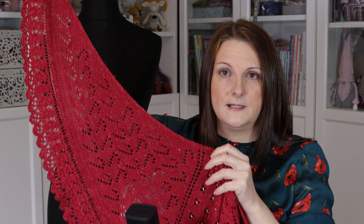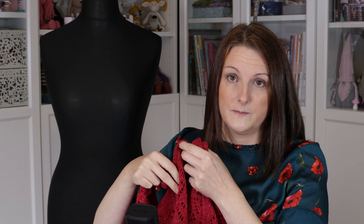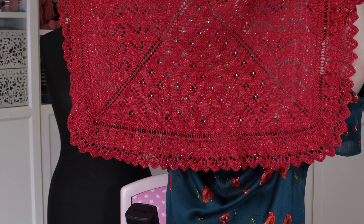I knitted this shawl — I think I knitted it in 2015 — and I've still not published the pattern. I've got loads of patterns like that that I've knitted up and then just thought I'd get round to it. So I might release that — you can let me know what you think, if it's something you would be interested in knitting.